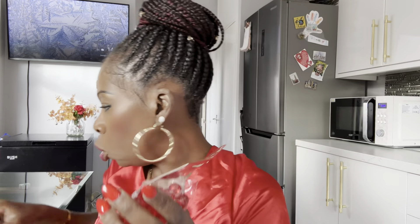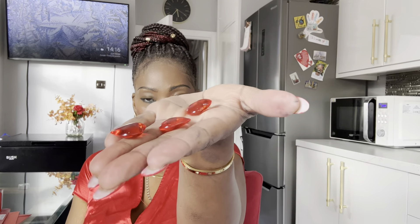Oh, one more thing — I picked up these for my tablescape as well. Don't you think these look nice? Let me show you in my hand — they're little plastic hearts. I thought they'd look really amazing. I'm going to put them all over the table. They look gorgeous!